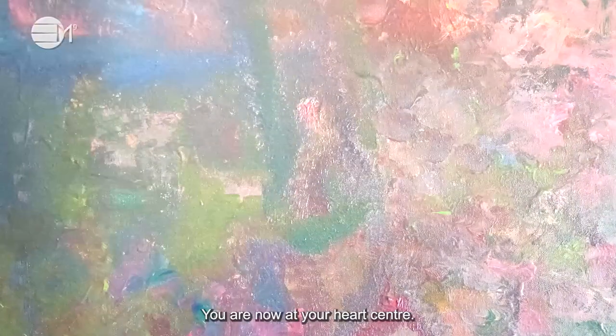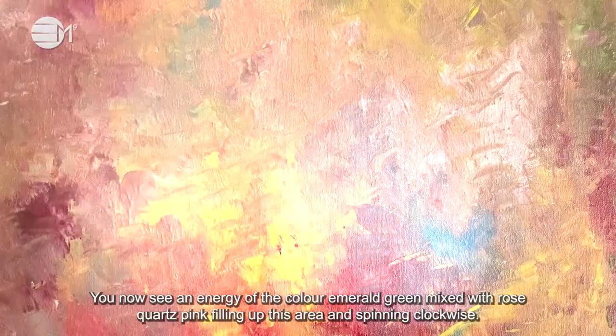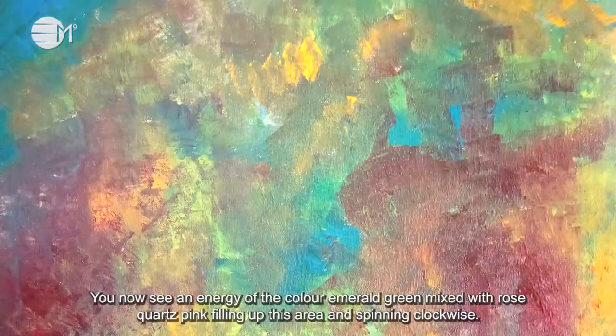You are now at your heart center. You now see an energy of the color emerald green mixed with rose quartz pink, filling this area and spinning clockwise.